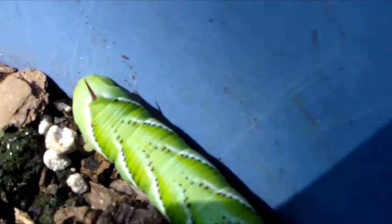They call them hornworms because of that horn on the tail back there — you see that horn?